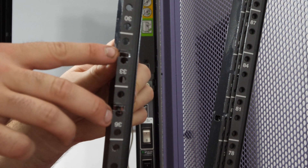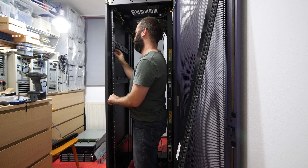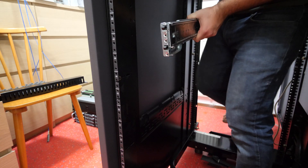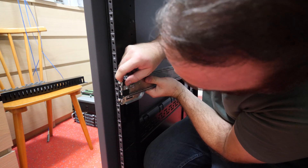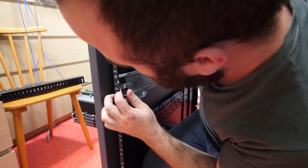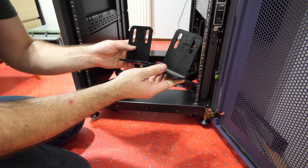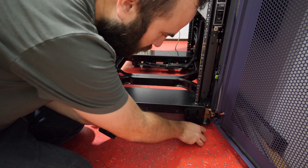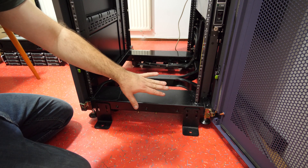I made slots in the rails so I can mount my 2U SuperMicro chassis in this rack. Let's see if the SuperMicro rails will fit my new slots. On the rear of the chassis there were two brackets where you can bolt it to the floor, but I'm not going to do that — instead I'll mount them on the front of the chassis as a little bit of tipping security.